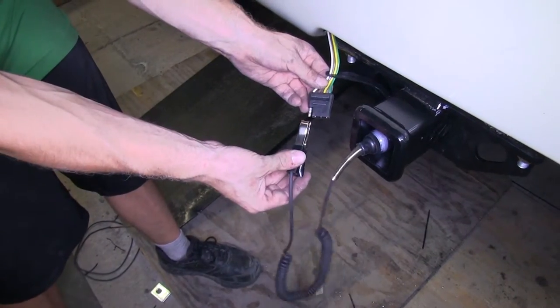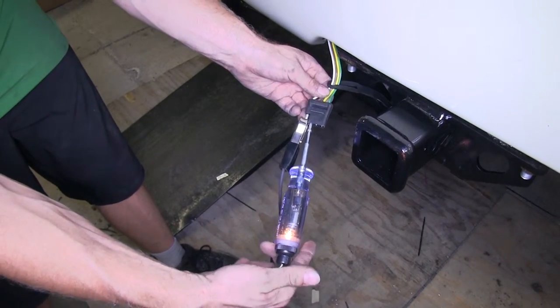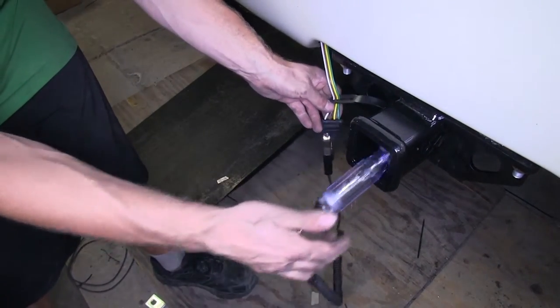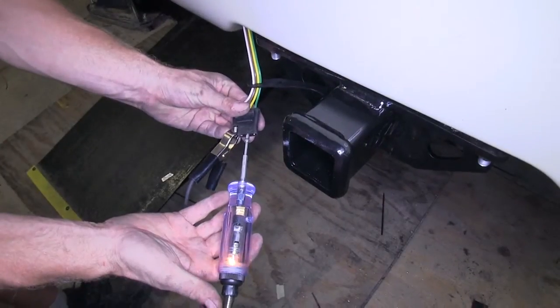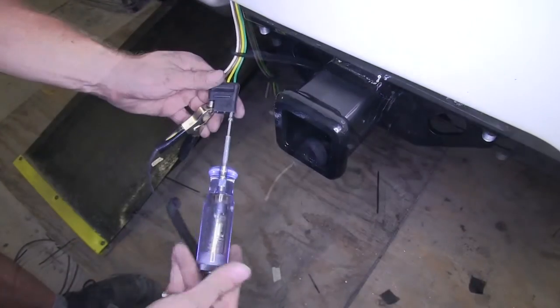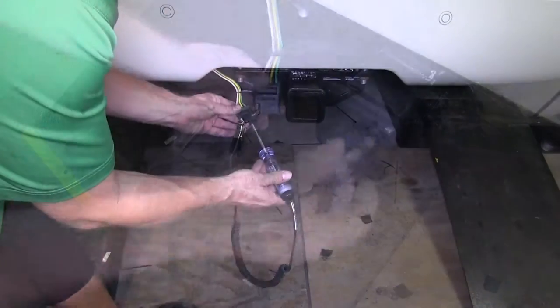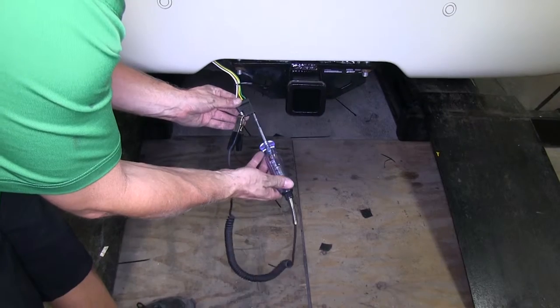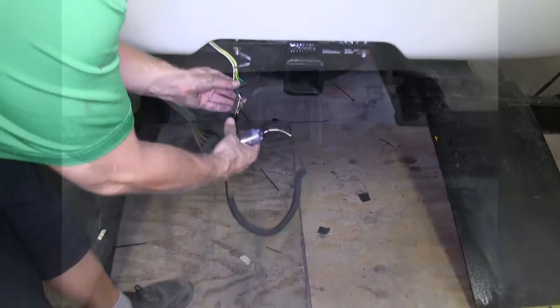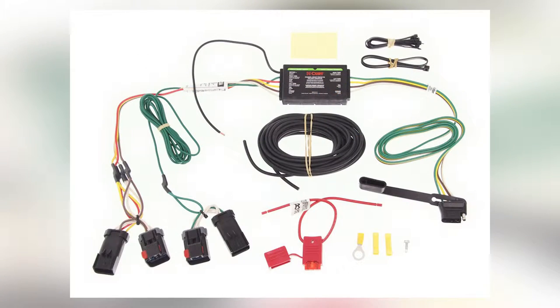We'll take our ground lead from our tester and attach it to the white wire. Next, we'll go ahead and test the brown wire for our running light signal, then the yellow wire for our left turn signal, and green for our right turn signal. Our brake signal will be a solid green and yellow. When everything checks out, we can go ahead and try it on a trailer. And with that, we finish the install of part number C55597 from Curt on this 2008 Chrysler Aspen.